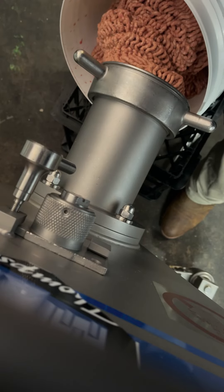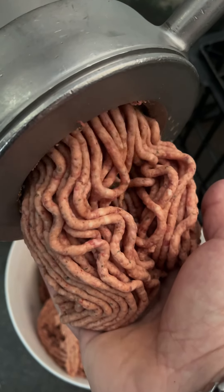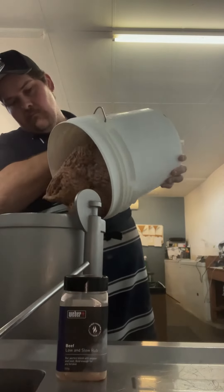You will see me now mince that out into a bucket, and this is what it should look like coming out of your second mince. You want to mince twice for your typical Australian style. Just make sure your meat is as cold as possible so your mince cuts clean.